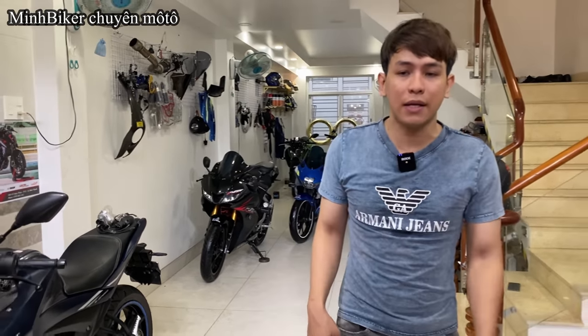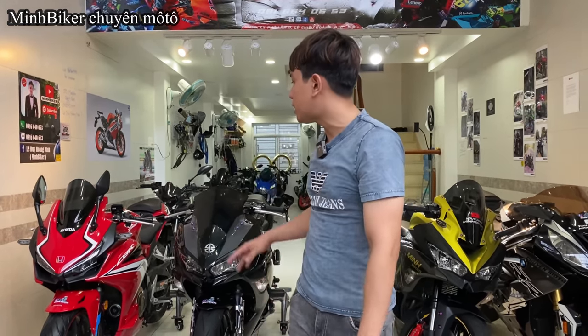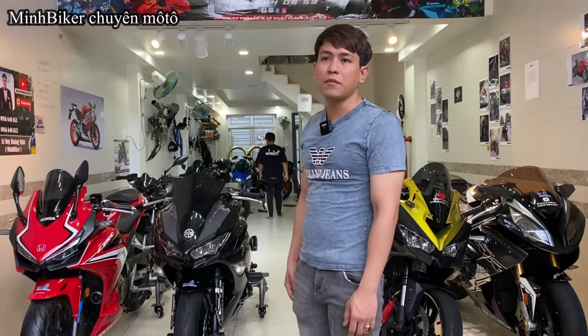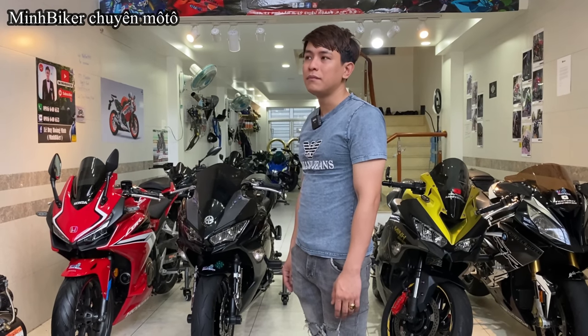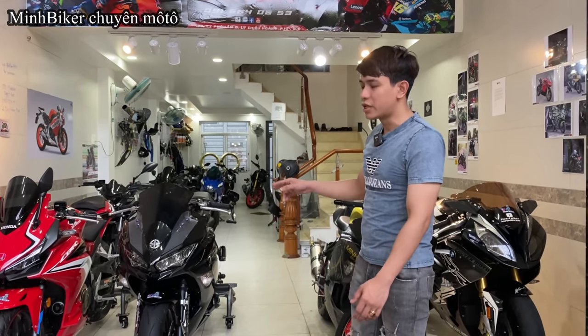Anh em thích thì cứ chạy qua xem xe trực tiếp nha. Xem xe trực tiếp anh em đâu có tốn tiền đâu. Mình mua chiếc xe thì ghé mình xem, gặp anh em mình tư vấn nhiệt tình hơn — tư vấn cái xe phù hợp, chứ không phải là anh em tới là kêu anh em mua xe. Mình cũng không có khuyên anh em phải mua xe gửi. Chịu khó — mình mua xe 100-200 triệu, ví dụ anh em ở Hà Nội thì bắt xe vô đây mấy trăm ngàn coi con xe, ưng thì lấy. Mình sợ gửi xe bị xuất sát — những chiếc xe mình đem về mình rất là cưng, vừa cưng mà vừa kỹ.